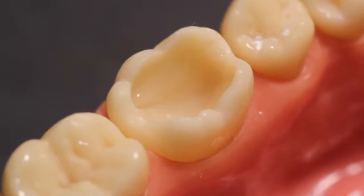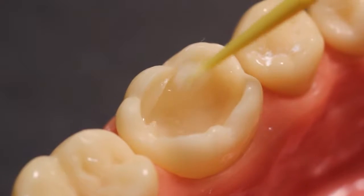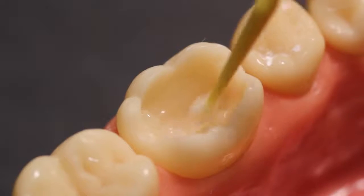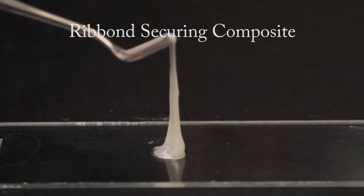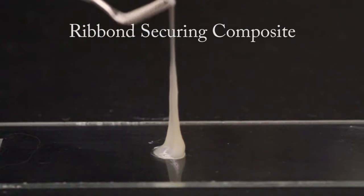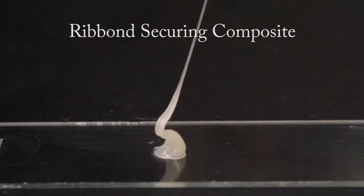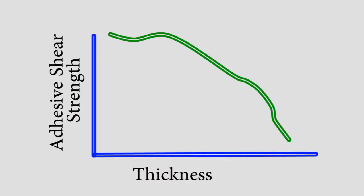The Ribond securing composite is a viscous, highly radio-opaque flowable composite, which can easily be displaced by the Ribond during adaptation. Unlike a standard flowable composite, the Ribond securing composite is tacky and will hold the Ribond in position prior to curing. These qualities allow for the predictable placement of the Ribond while minimizing the bond line thickness between the fibers and the surfaces of the tooth. As mentioned earlier, the closer the fibers are bonded to the teeth, the better the results will be.